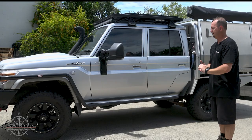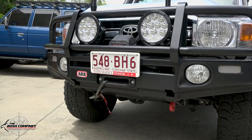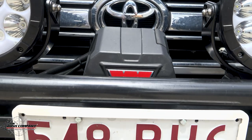Heaps of gear on this. So at the front, it's an ARB Deluxe Big Tube Bull Bar, housing a Warn VR Evo winch with synthetic rope and wireless control.